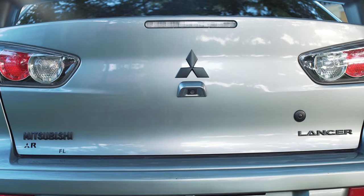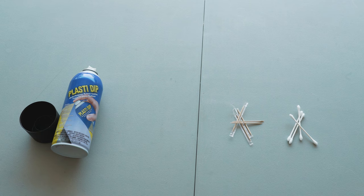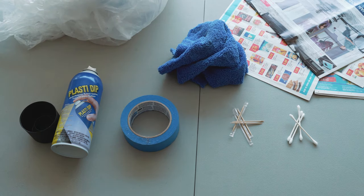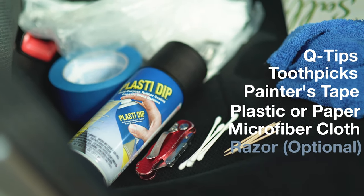Okay, so let's go over everything you need. Other than the PlastiDip, most of this stuff you probably have lying around your house, but I'll put links to everything in the description. You'll need PlastiDip, toothpicks, Q-tips, painter's tape, a microfiber cloth, and painter's plastic or newspaper. I also used a razor blade for a special circumstance, but this won't apply to everyone, so stay tuned.